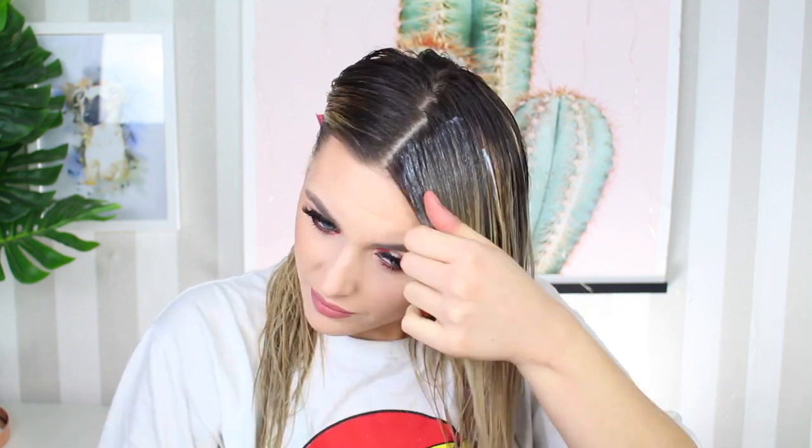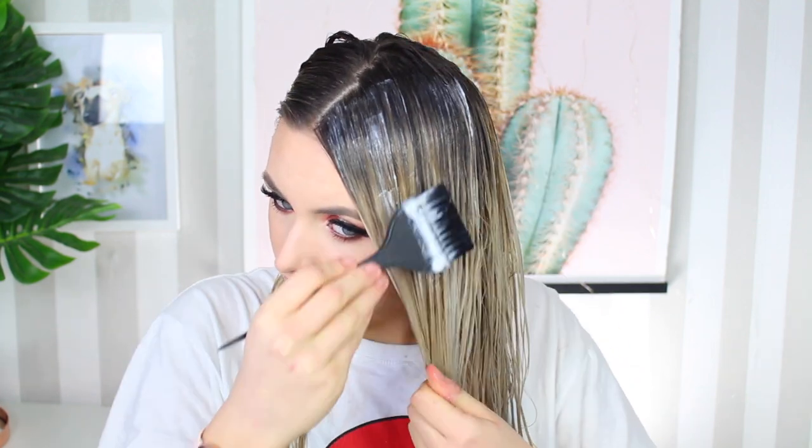This is what it currently looks like on the brush. I'm going to section off my hair and do each side together. Because this develops quite quickly, I don't want to spend too much time messing around with it, so I'm just going to apply it. Also, I'm not applying it directly onto the bottom part of my hair because it will just drain down — I've done this before — and I don't want to overtone the ends.